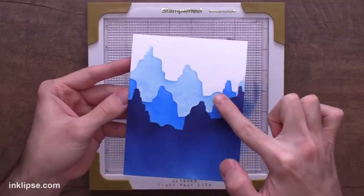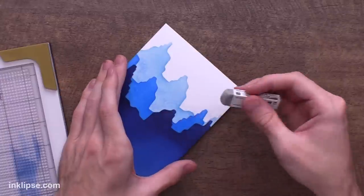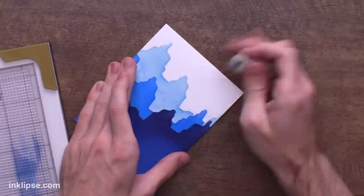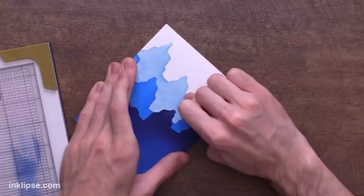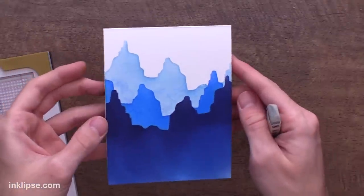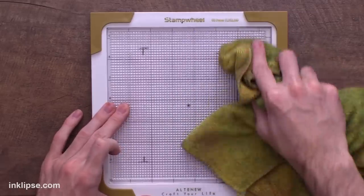Make sure to clean the stencil before flipping it over since there can be stray ink. To remove small ink spots from the white area of the cardstock, I use a Tombow Mono Sand Eraser, gently sanding the surface to lift the excess color — it works great for light ink deposits and brings it back to white. To clean the stamp wheel, I spray it down with water and wipe it off with a rag.